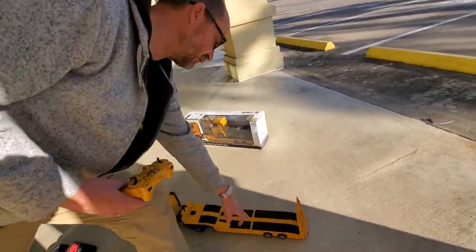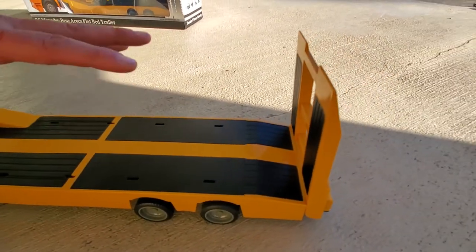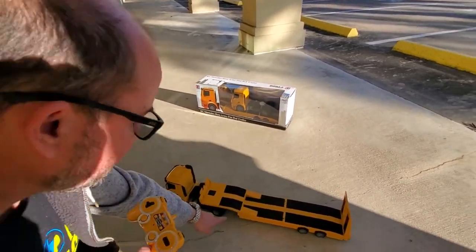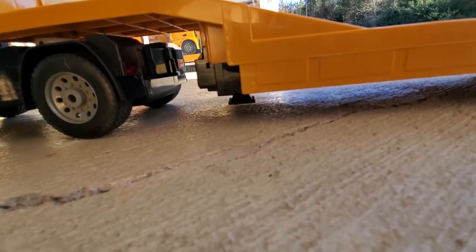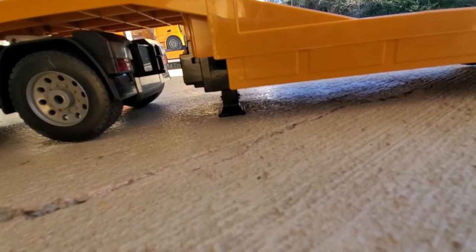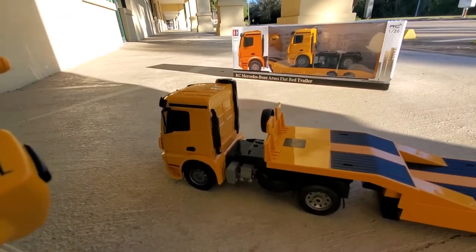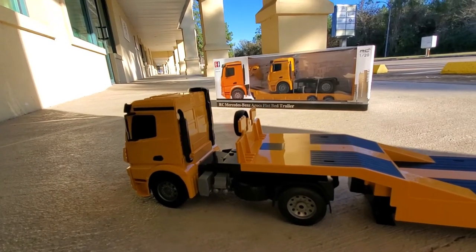It's got little stoppers — these small angle pieces that come in the kit — to stop whatever you've loaded from moving backwards and forwards. There are also legs underneath the trailer. We can drop those down. Then there's another button to unhitch the trailer from the cab — it takes a few seconds and makes a different sound as it does it. The trailer is now released.